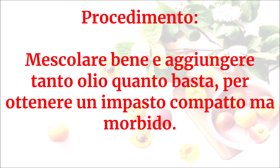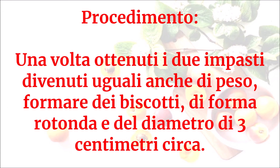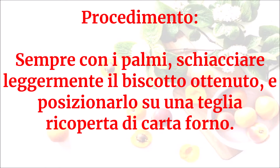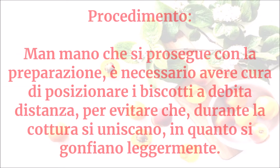Mescolare bene e aggiungere tanto olio quanto basta per ottenere un impasto compatto ma morbido. Una volta ottenuti i due impasti, divenuti uguali anche di peso, formare dei biscotti di forma rotonda del diametro di tre centimetri circa. Prelevare con le mani una presa di pasta alla vaniglia e una di pasta al cioccolato e, avendo cura di non macchiare l'una dell'altra, unirle e farle roteare leggermente con i palmi delle mani. Con i palmi, schiacciare leggermente il biscotto ottenuto e posizionarlo su una teglia ricoperta di carta forno.